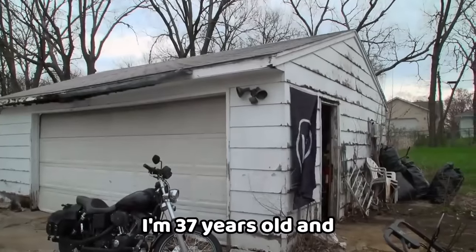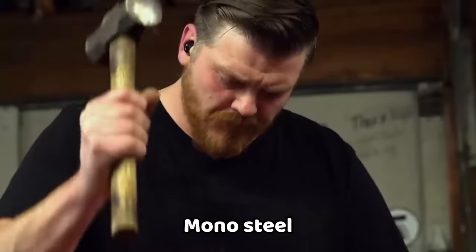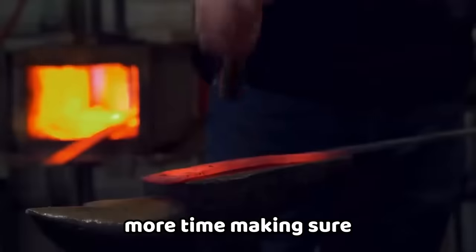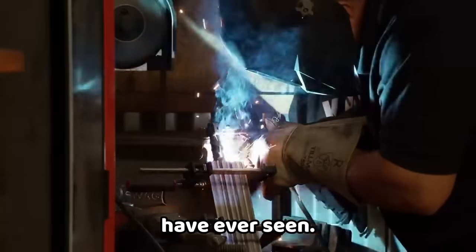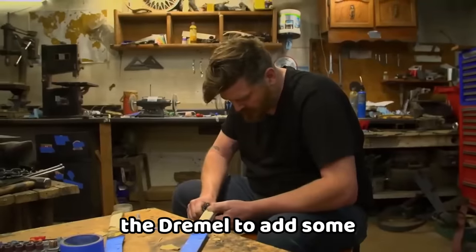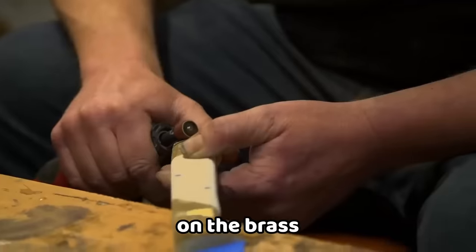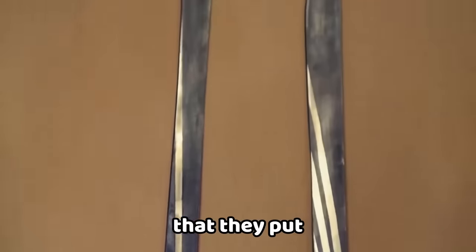My name is Jesse Whipperman. I'm 37 years old and I'm from Des Moines, Iowa. I decided to go with mono steel 8670 because I feel like spending more time making sure that the handle is the best handle the judges have ever seen. Now I'm just making sure that everything pieces together properly, and I'm going to be using the dremel to add some embellishments on the brass guard and pommel. I'm sure that it'll cut through anything they put in front of it.